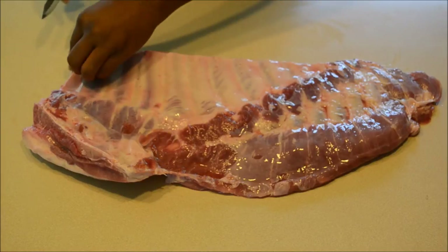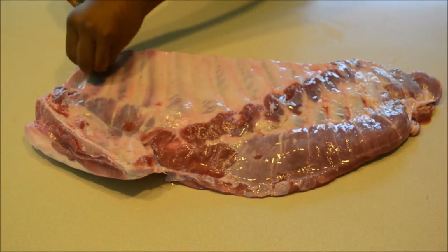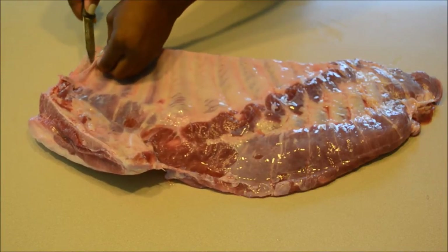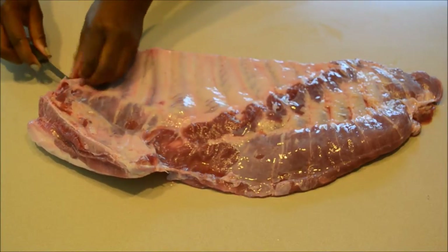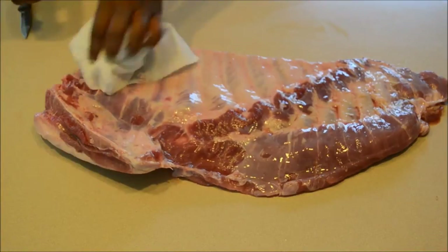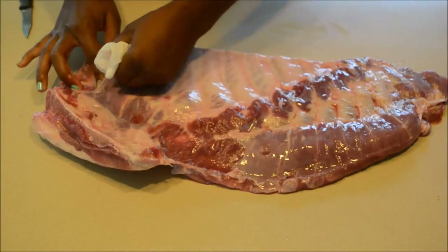First you're going to start with your ribs. I'm using spare ribs but you can use any style of rib that you like. I'm just removing the membrane off the back. Normally I'm not able to do this in one pull, but for some reason today it just worked out, so I'm happy — for the sake of this video I was able to get it off.